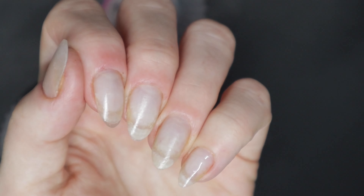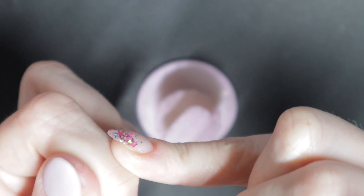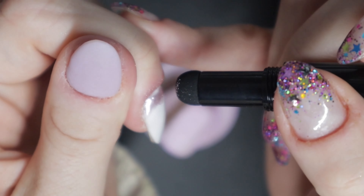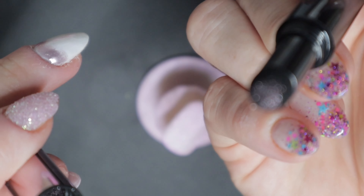Triple D came out with these dual-ended chrome pens — it's rose pink on one end and silver on the other, and it is so freaking cool. You just rub it on your nail just like that. I'm actually doing a chrome ombre, so I'm rubbing the rose pink at the top. When the applicator runs out of chrome, I just shove it back in the cap where the chrome pigment is and it reloads the applicator. Then I switch to the silver side to ombre them into each other — rose pink, then silver, then back to rose pink, then back to silver.